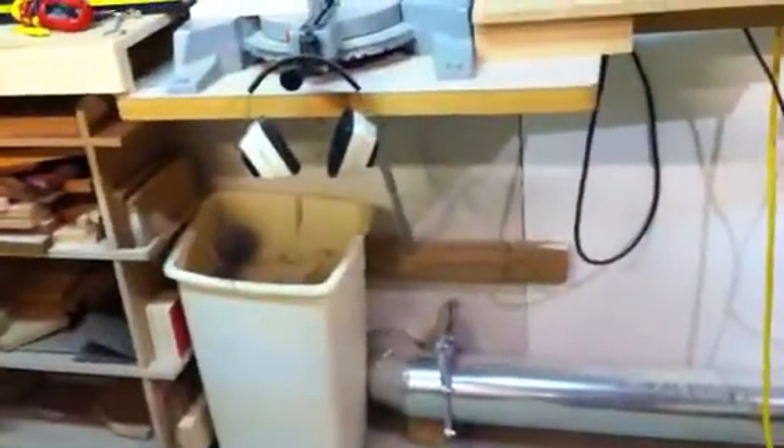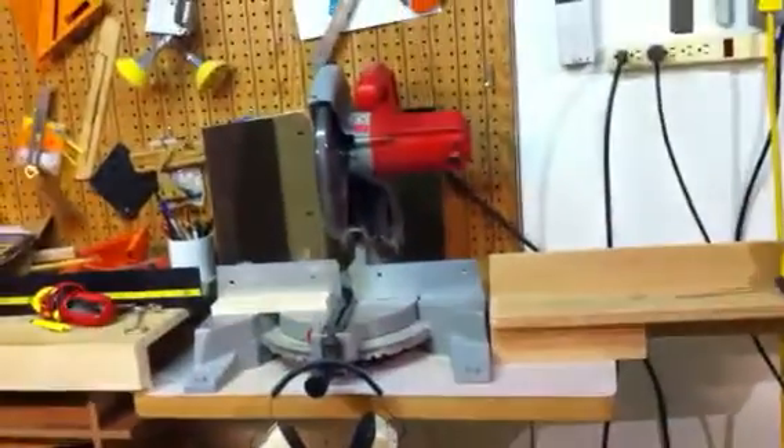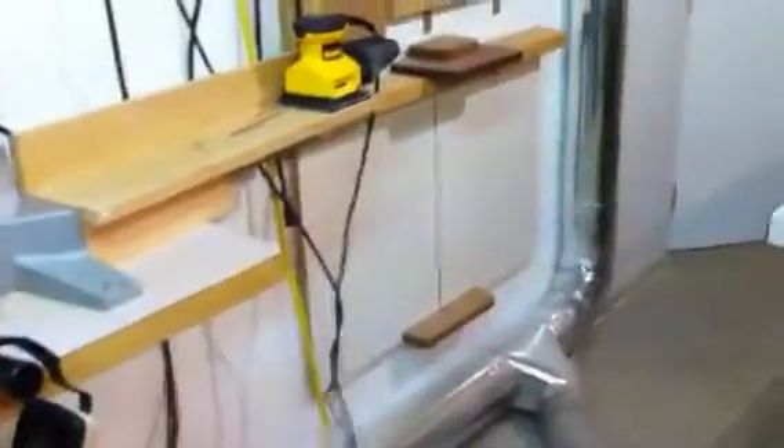You can see here I've also utilized metal ductwork with a 7-inch main going to a 6-inch drop to the floor for my table saw and also for my miter saw. I'm using the stud cavity as the duct to get the dust from the miter saw down to the dust collector. That works pretty well.